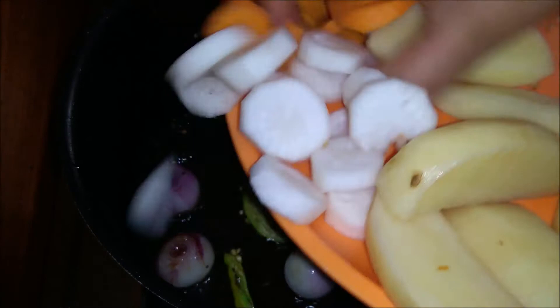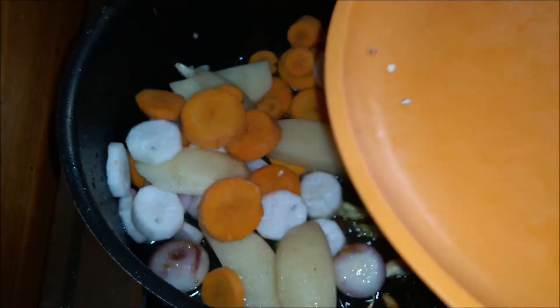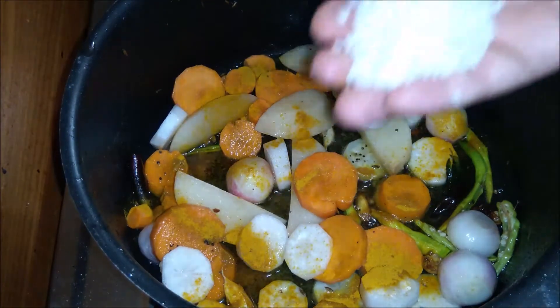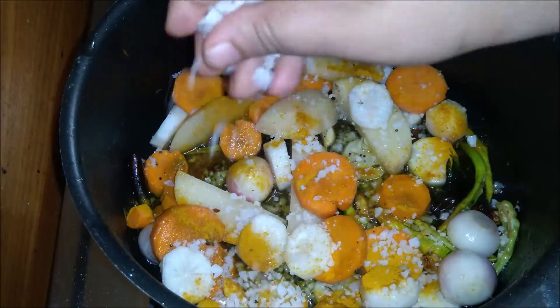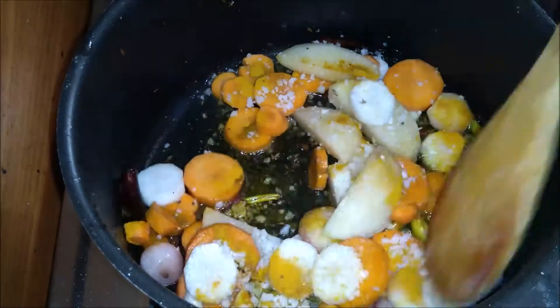Add a small amount of radish and garlic. Add salt to taste. I will add the tomatoes to taste.